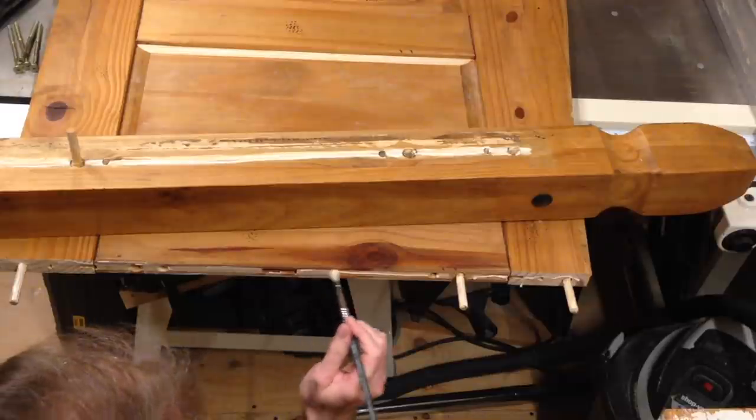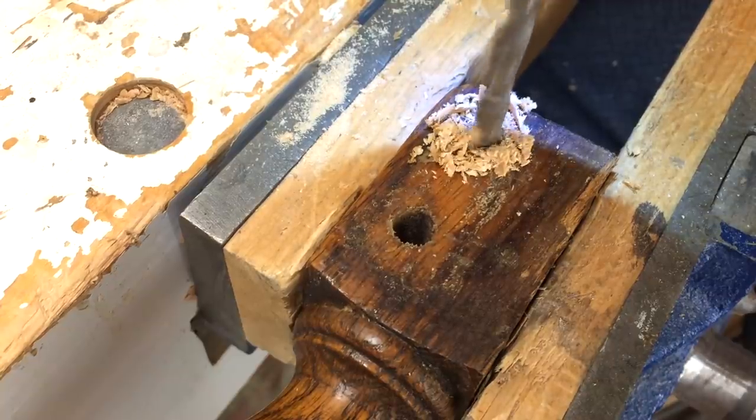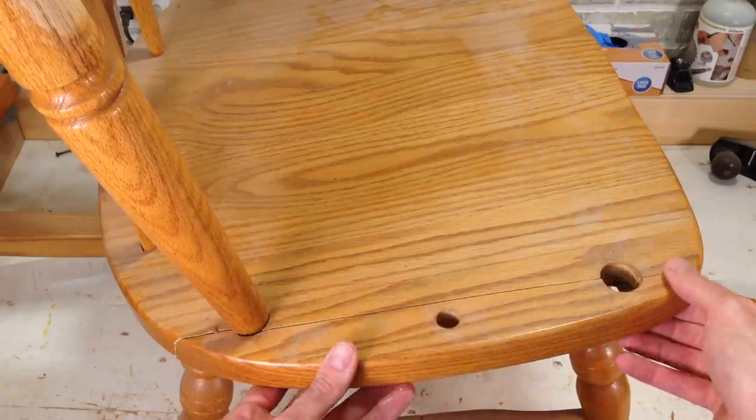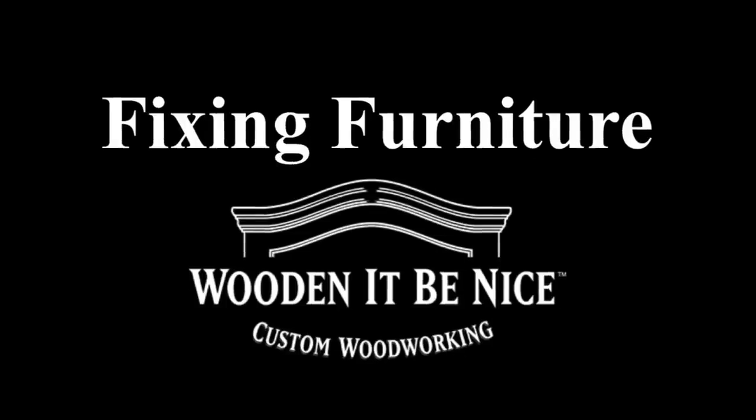As a furniture repair business, we're opening the doors to our workshop to show you the tools and techniques to repair furniture. What I need to do is take that apart, repair it, and put it back together so I can get this chair in working order. We'll give you tips to make your repair projects easier. Let's get into the workshop and start fixing furniture.